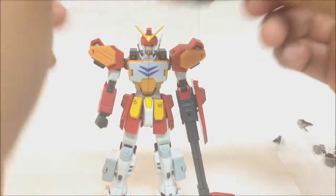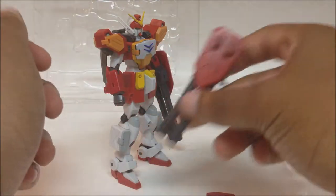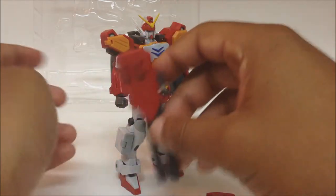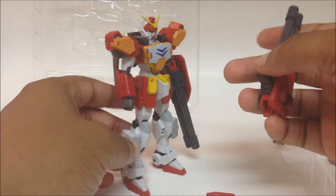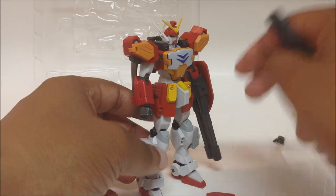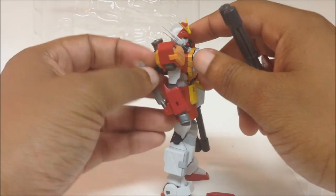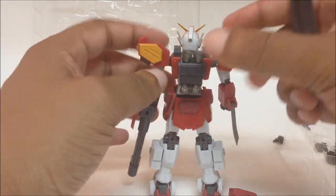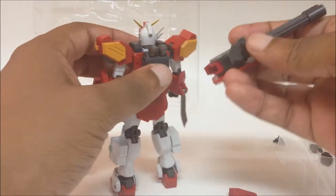He comes with two pairs of Gatling guns so you can have it like in Endless Waltz, where Heavy Arms has Gatlings on both arms — a total of four of them. I never remember seeing this version of Heavy Arms with two at the same time on each arm in the regular series, but forgive me if I'm mistaken — I do remember him having two on one arm when they went back into space.